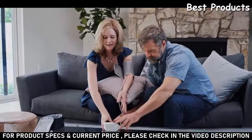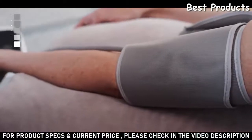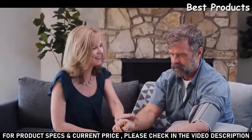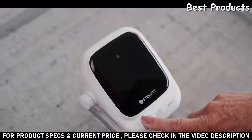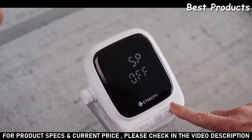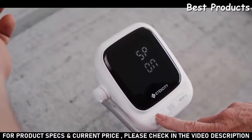The EBP UA5 features an irregular heartbeat indicator and a World Health Organization indicator to help classify your blood pressure. You can also take advantage of the speaker function to hear your blood pressure results read out loud. Press and hold the Set User button until the display reads that the speaker is turned off, then press the Memory button to turn the speaker on. Press the Set User button to confirm your choice.